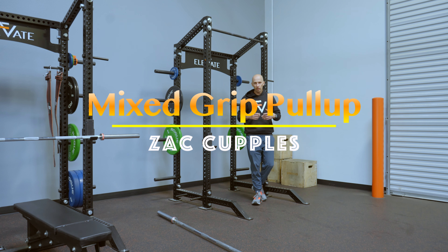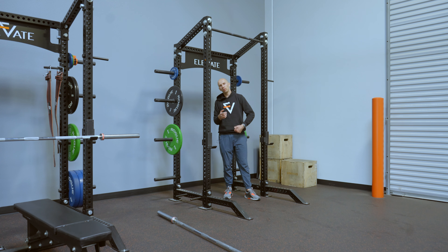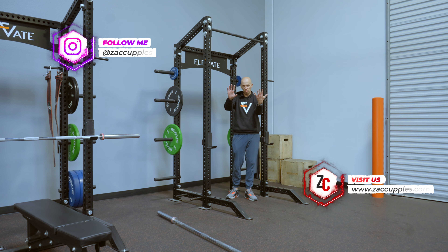The goal with this activity is to really work on the upper body and you're going to drive some rotation as well. Get yourself set up to do some pull-ups with a mixed grip. You're going to have one hand supinated, or the palm facing you, and the other one's going to be pronated.